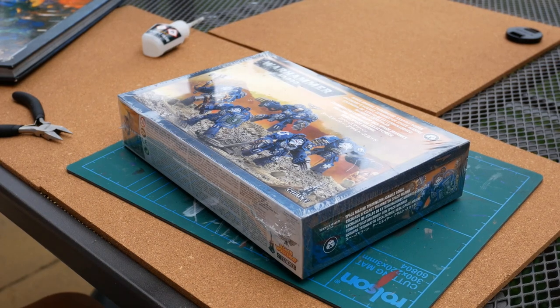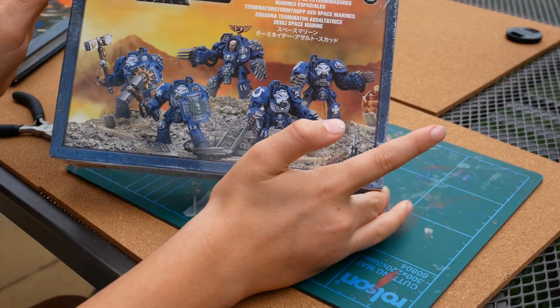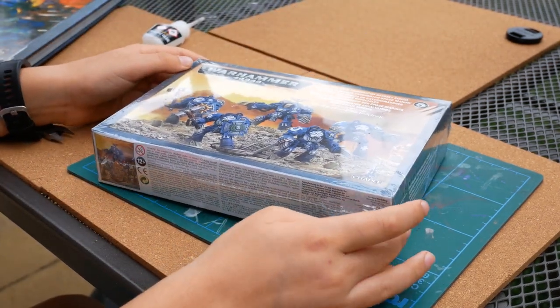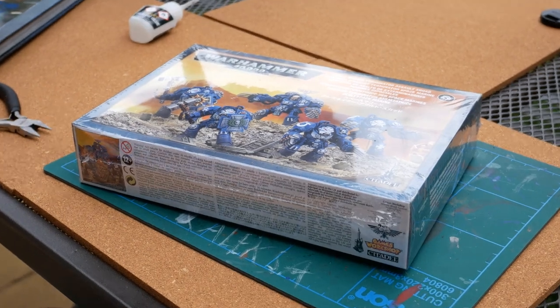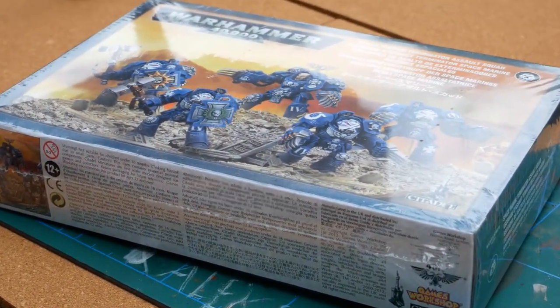Hey, what's up Ultra Smurfs, welcome back to another YouTube video. Today we're reviewing the Warhammer 40K Assault Terminators. These guys will set you back around 29 pounds on Wayland Games and 32 pounds on the GW web store and in stores. Please make sure to like and subscribe — it really supports the channel — and let's get on with it.